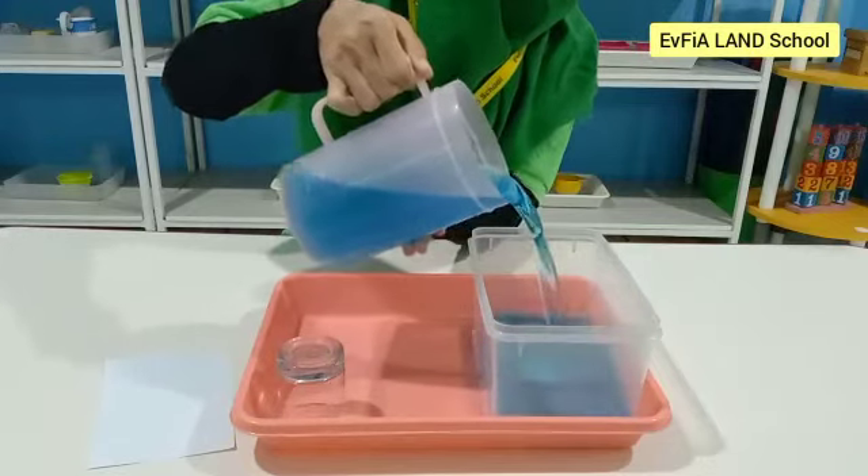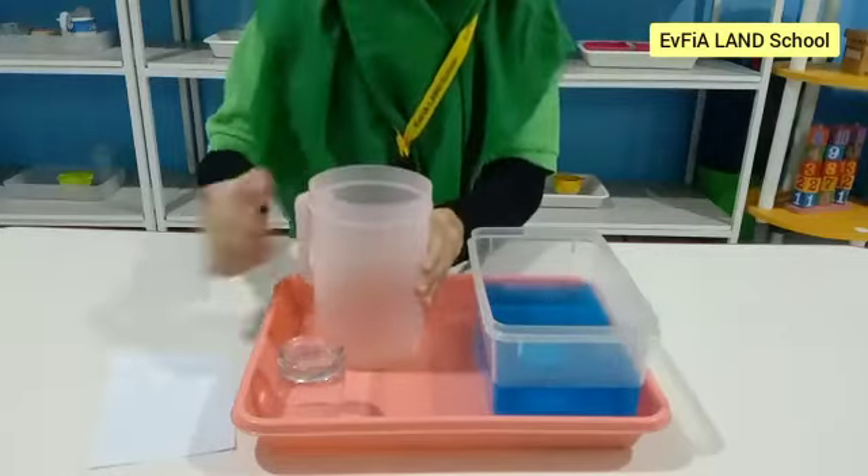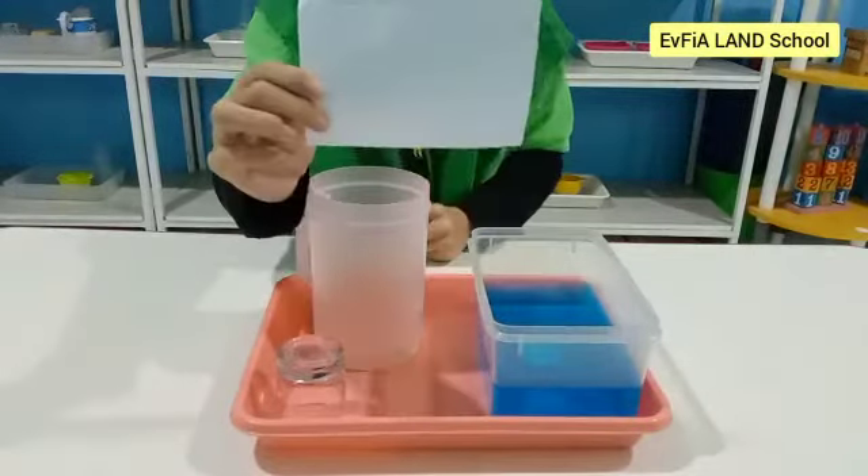First, put water inside the plastic box. Next, crumple a piece of paper and push it into the bottom of the glass so that it won't fall out when the glass is flipped.